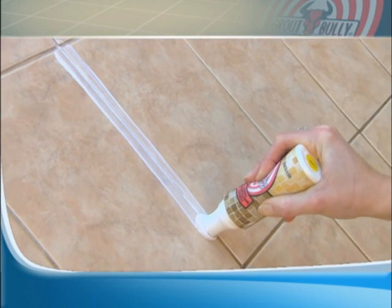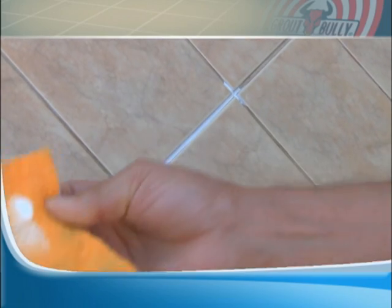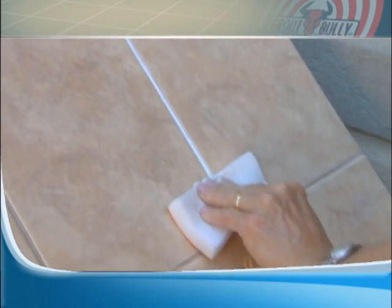Check out these people as they try Grout Bully for the very first time! This is absolutely amazing! I love this! It's like brand new grout, like I just paid to have it re-grouted! That one looks good there! I think it's great! Before it was just a lot of hard scrubbing and cleaning, and this was just wiping it down — I mean, this was great!